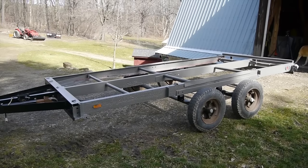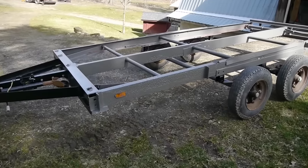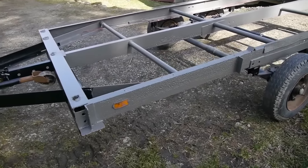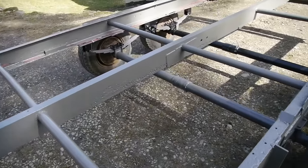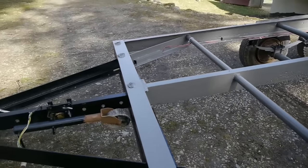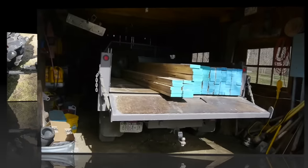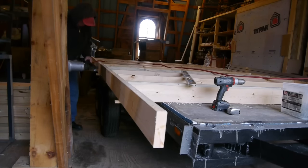I bought this trailer used and when I got it home I took the deck off it and put a nice coat of tractor implement paint on the thing after I wire brushed the whole frame. So it's looking pretty good. Here's the framing material — I've got two-by-sixes for the floor joists and two-by-fours for the walls.